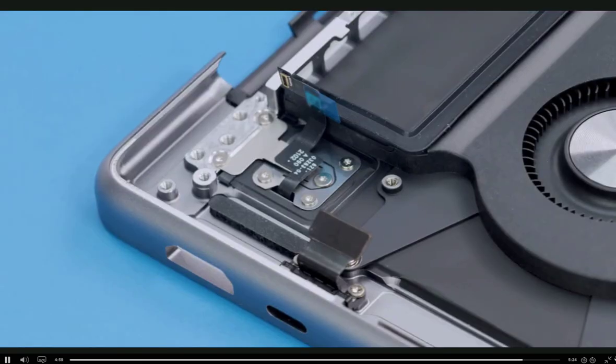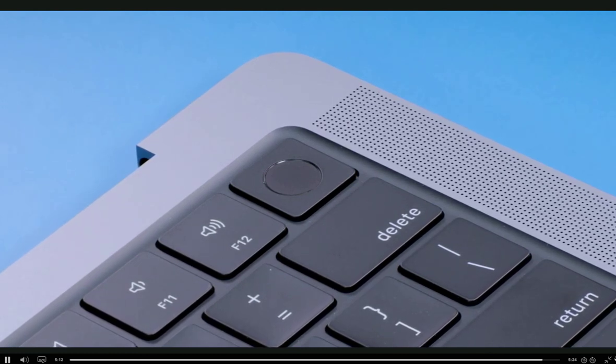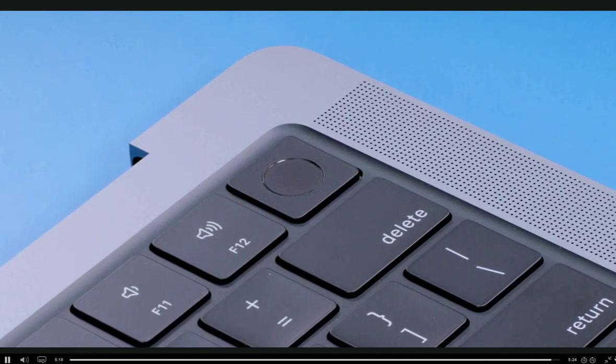Leave the blue protective film on the end of the Touch ID flex cable until you reinstall the logic board. As a final step, consult the service guide for reassembly and configuration details. If you replace the logic board, you must also replace the Touch ID board. But if you reinstall the same logic board, you don't need to replace the Touch ID board.